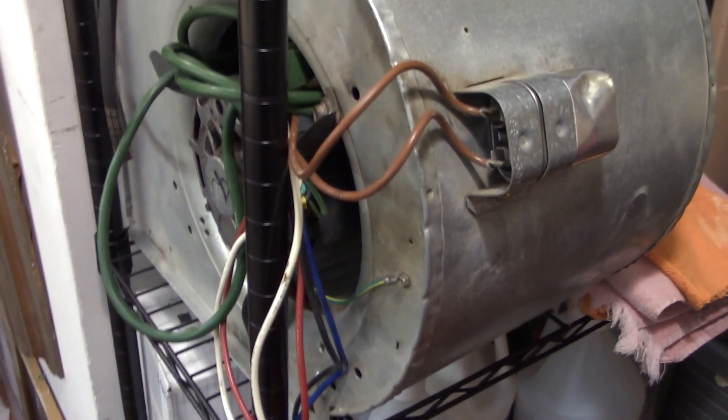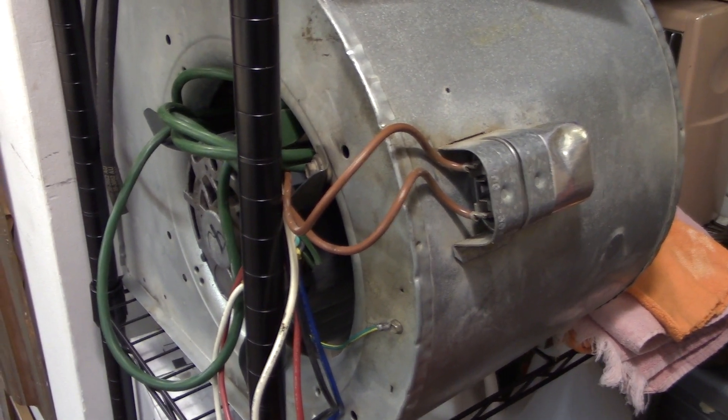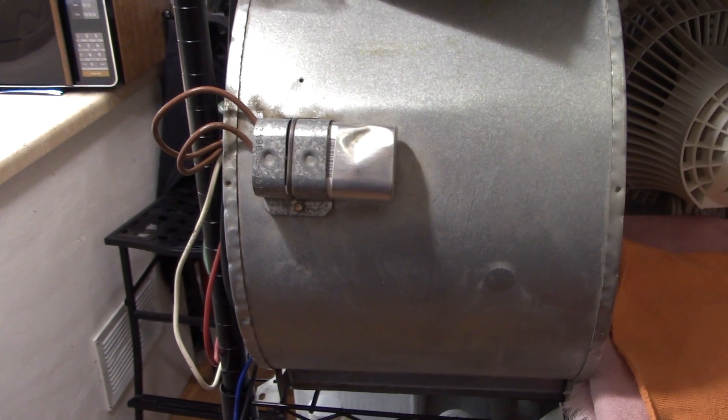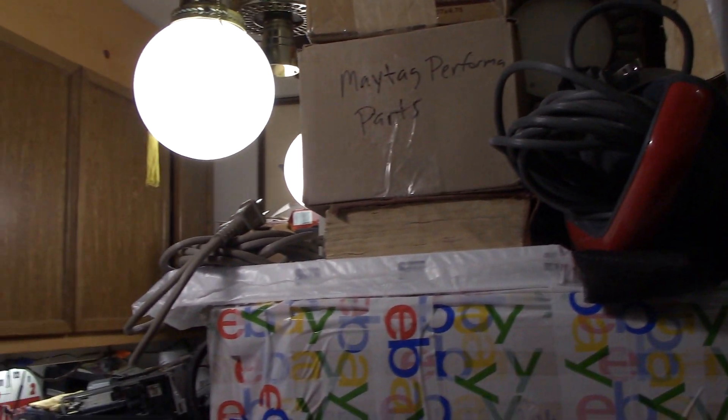And then there's the blower assembly out of the 2003 Carrier, in case I need to do a PSC conversion, because it's got an ECM motor on it now — and everybody knows how long those last. But just an update on my workshop. Thank you for watching.